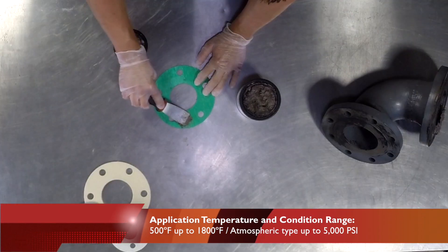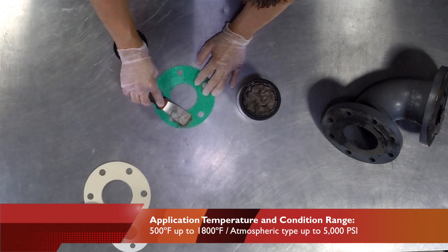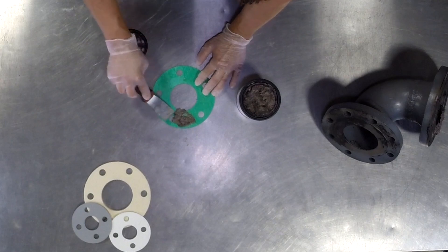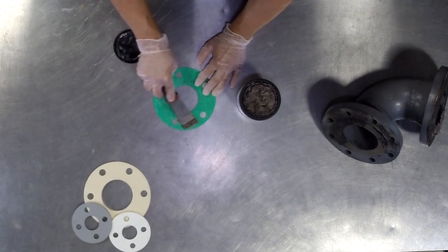When applied to a gasket, we recommend that the sealant is first applied to one side and then applied to the other before assembling into position.